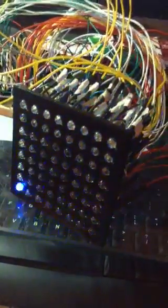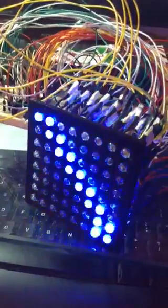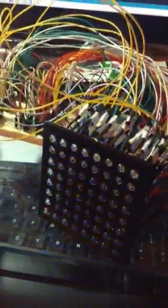So everybody's one behind the first, and it makes this interesting little zigzag, because it's just moving the pattern one by one through the — what are those — the 595s? The 74HC595.